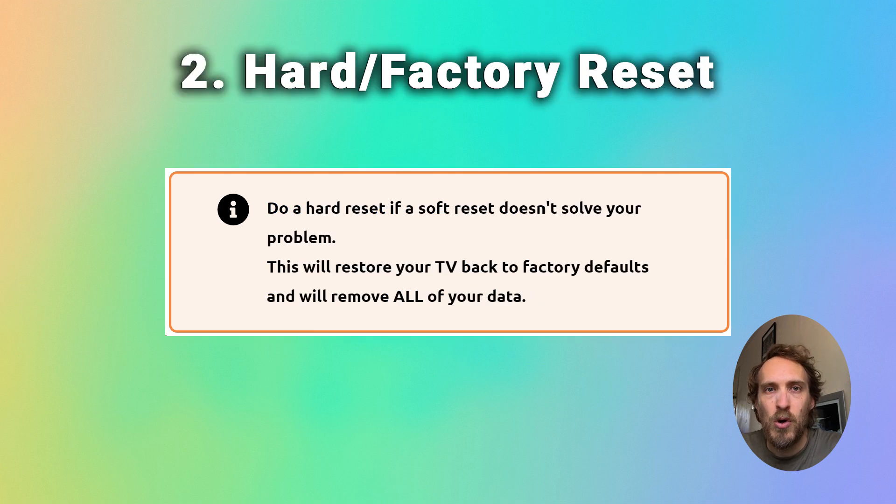If that doesn't help, or if you're handing your TV over to a friend or selling it and you want to clear all your settings, then you do a hard reset or factory reset.